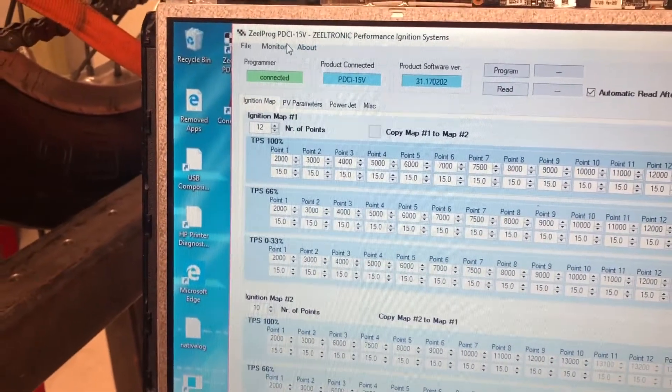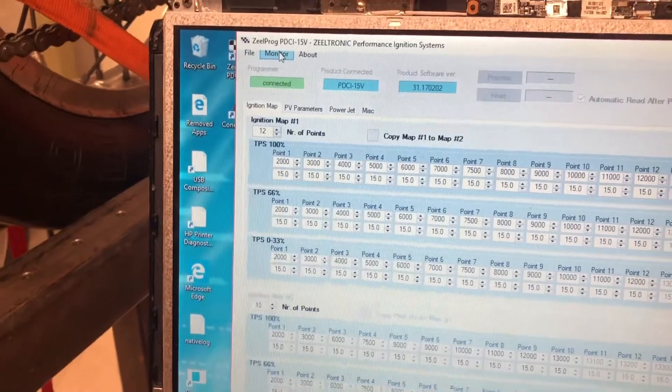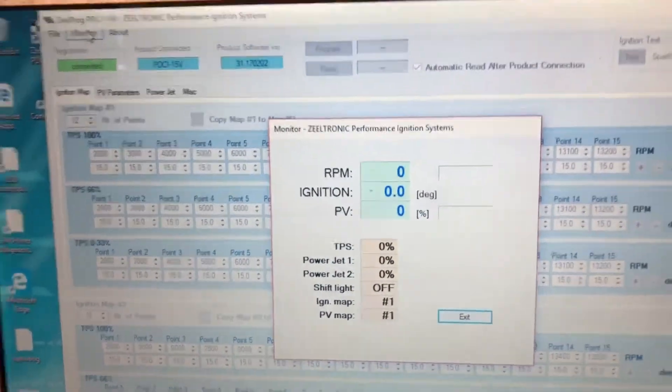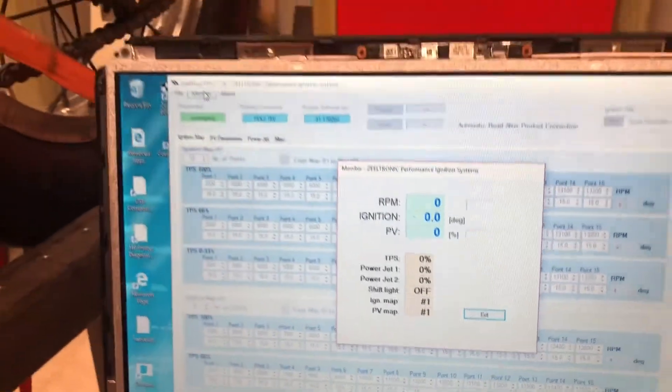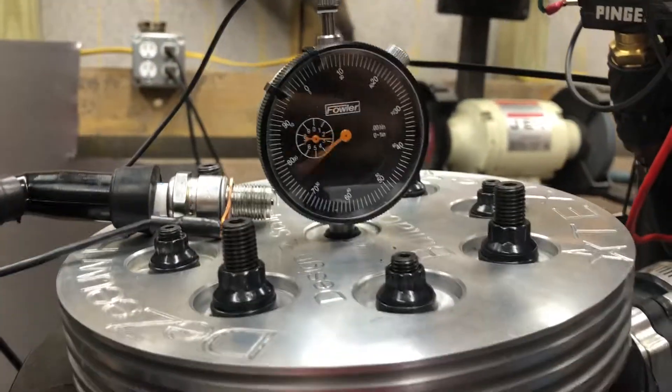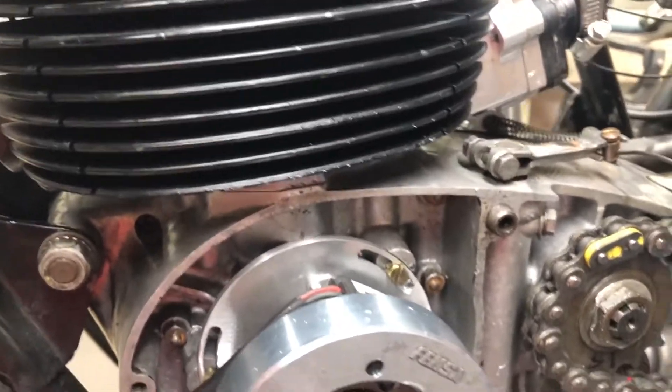Over here is pretty cool — you go to monitor. You can see we have a PV error, but I don't have anything connected. I have my dial indicator in there for top dead center; let me pull that out because I'm getting compression. When the reluctor comes around right there, it should trigger.